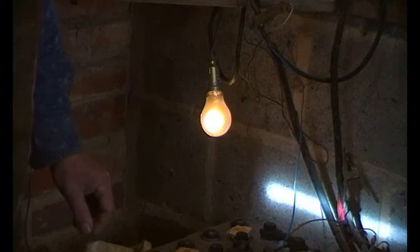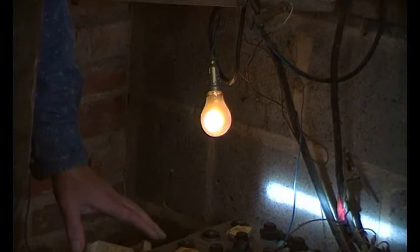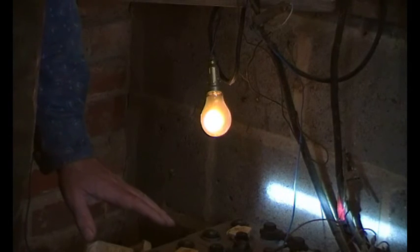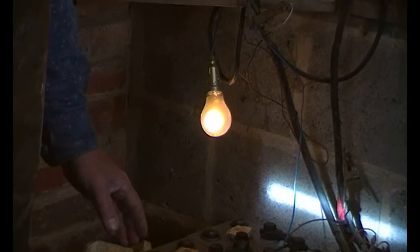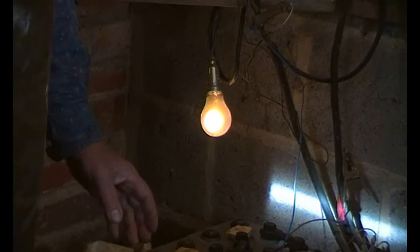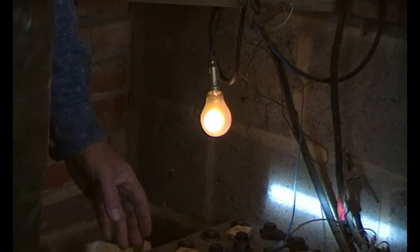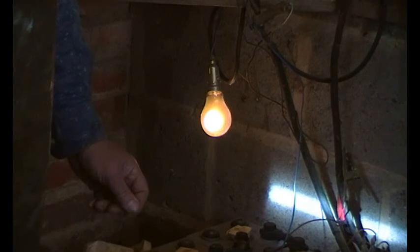Hopefully that all makes sense. If you keep the specific gravity down when fully charged — down to an acceptable level — your batteries are going to last a lot longer. There's not so much capacity, but the more solar panels you've got, effectively the less capacity you need in your batteries, because you're charging every day within reason. As a rule of thumb, I always reckon there's no such thing as too many solar panels.